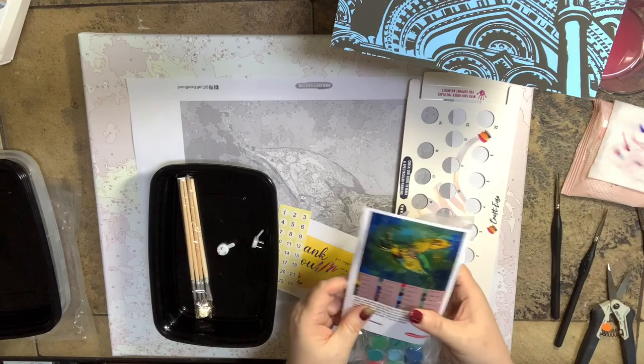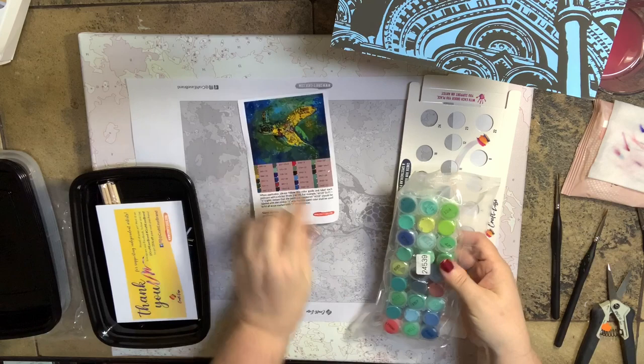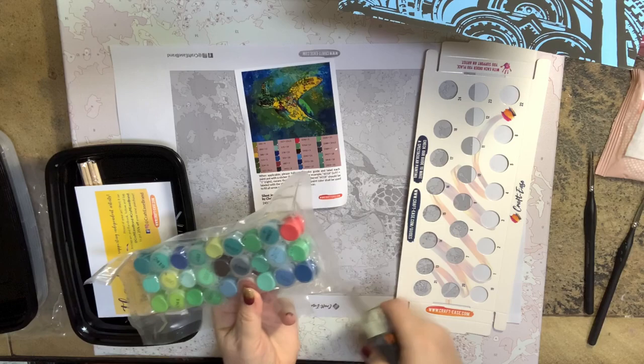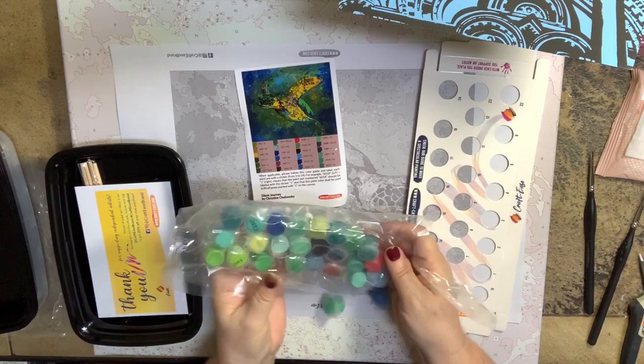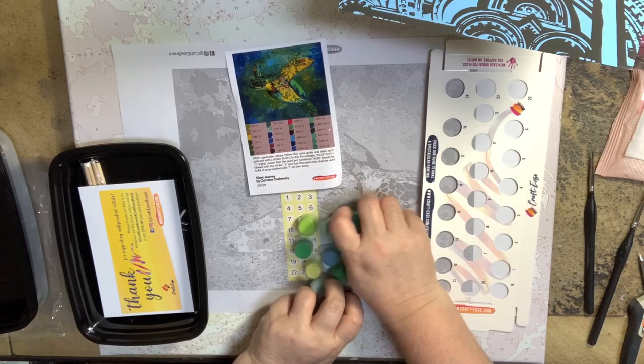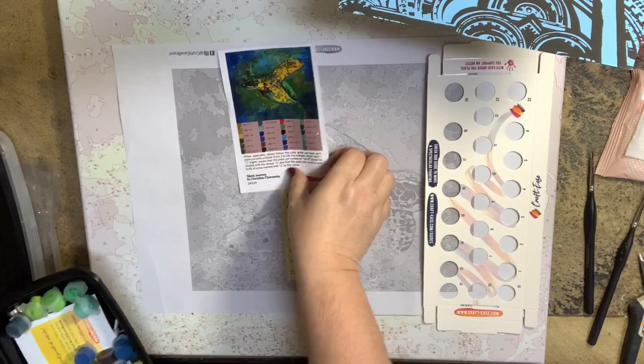I'm going to put my brushes in my storage box and keep out my paint. Oh my gosh, look at the palette! Obviously I like the palette or I wouldn't have chosen the painting. One thing you should never do is put anything on top of your canvas — let me get these in my meal planning tray and off the canvas until we do our swatches.